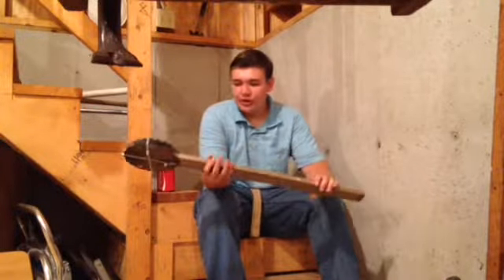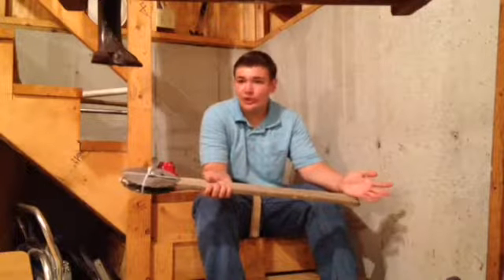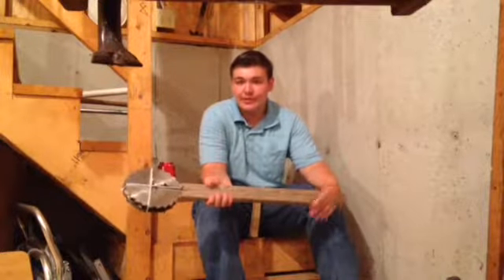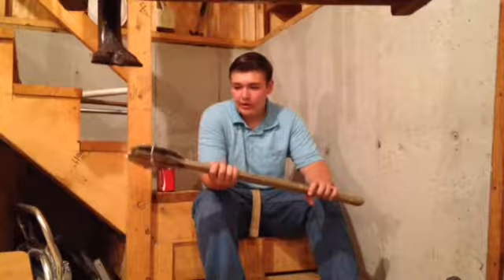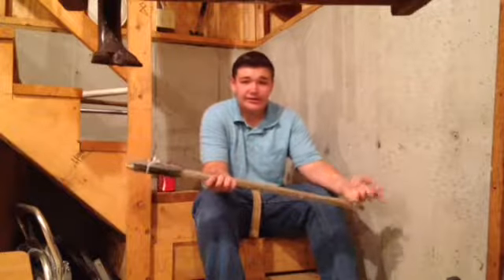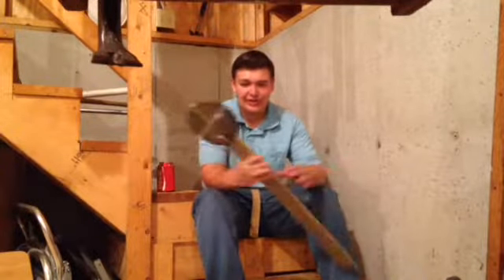These are weapons that all of the ones I did you can make anywhere — no workshop required. No electricity is needed, although it would help. You can do this with just hammers and nails, stuff like that.